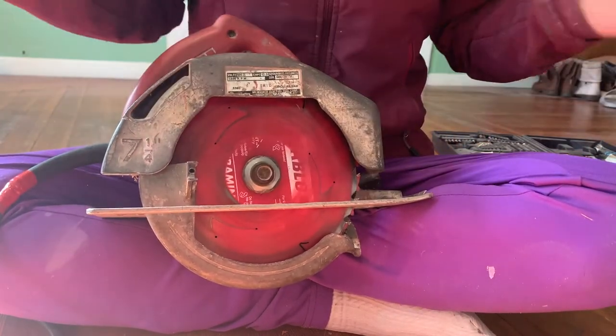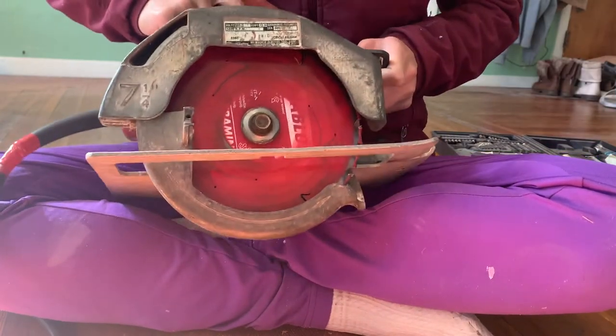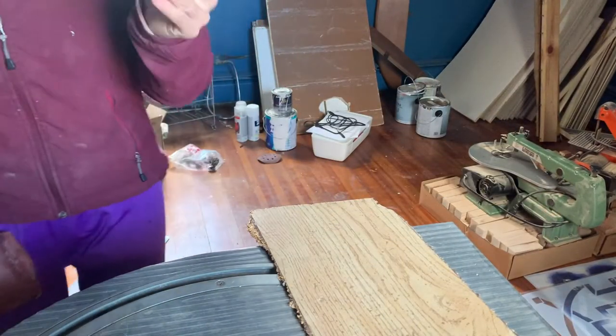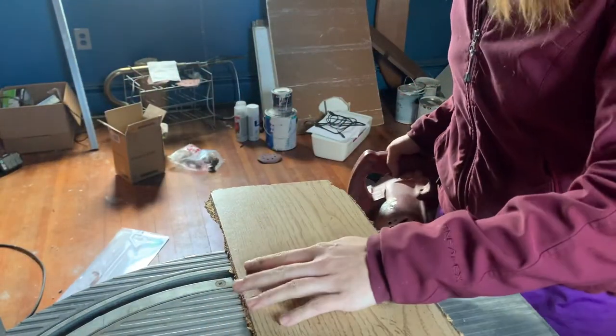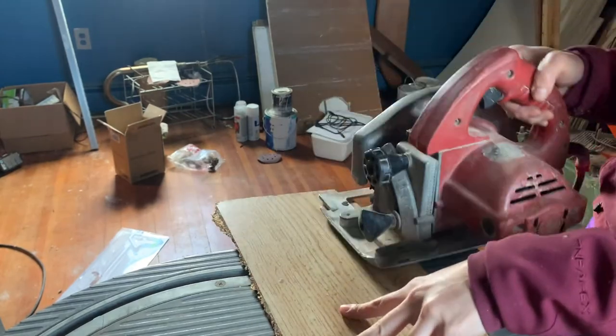I don't even think I need to use the vice grips — I'm feeling pretty confident about it. I'll put my tools away and then let's give this a test run. I'm now in my shop area, I've got my saw plugged in, and this is a really nice test piece.